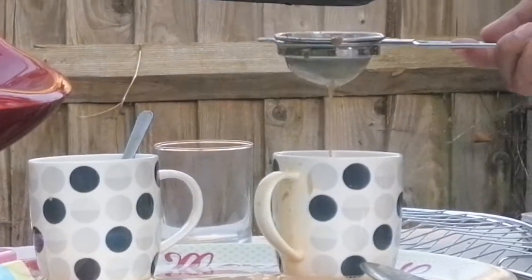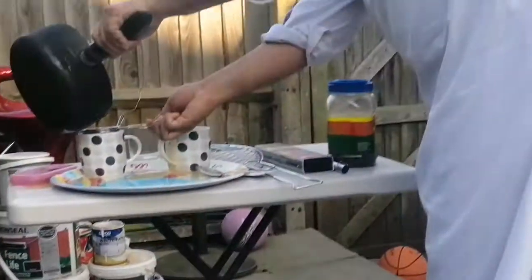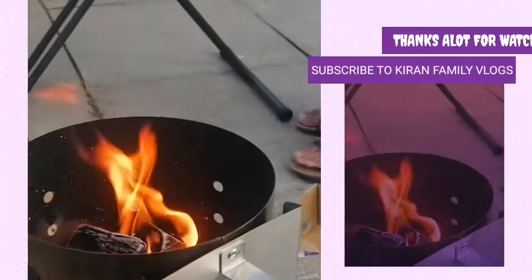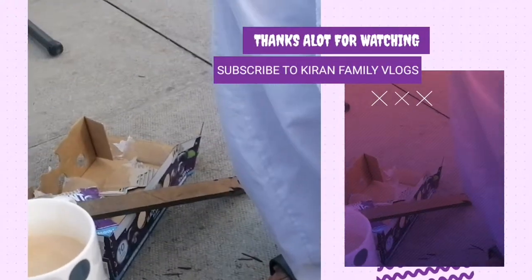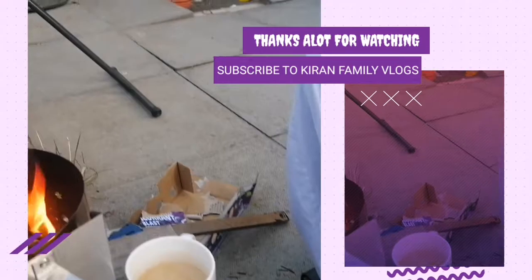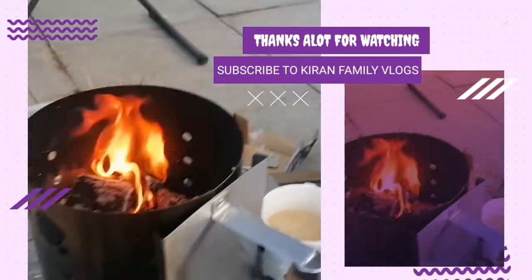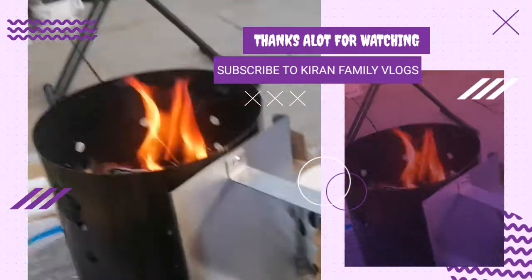That's the end of the video! Please don't forget to hit the subscribe button, press the bell icon, like, share, and comment. Bye! Now we will drink tea and enjoy this barbecue and chimney. This is my tea — thank you! Let's have it together. So nice!